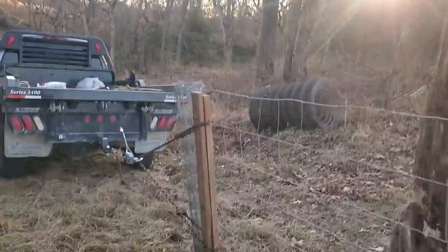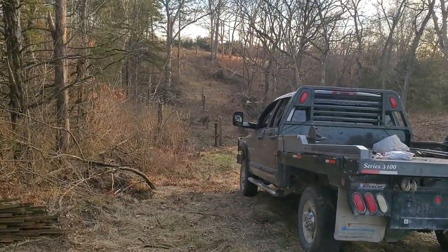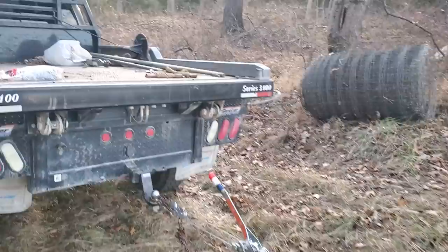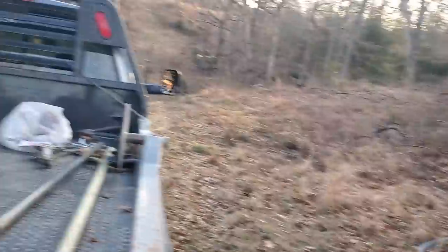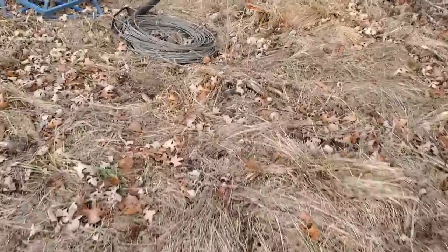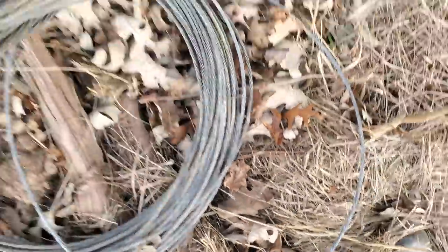Down here in the bottom we can see the posts that go clear down into that bottom. We're going to run steel cable — I brought some steel cable over here, and we're not going to put this fence down in that creek because if we do it will be gone. Here's my steel cable. This is quarter-inch cable, folks — I mean, you talk about strong.